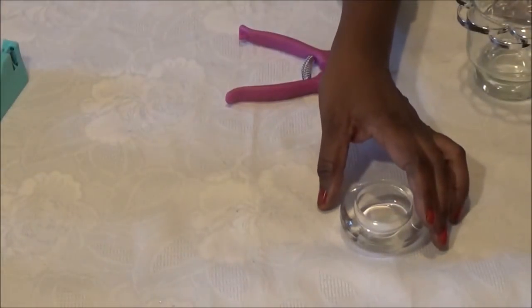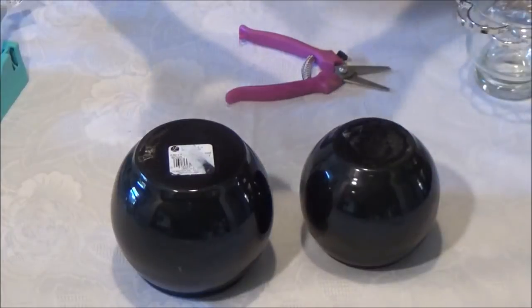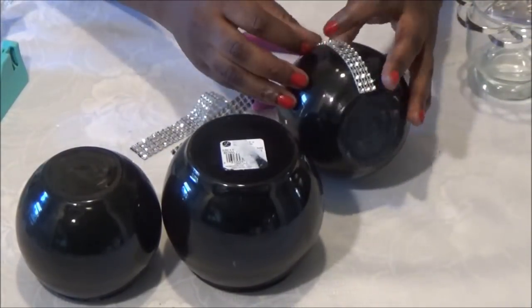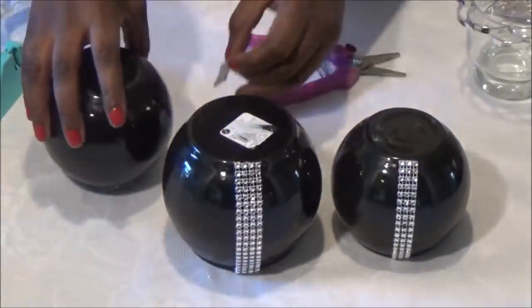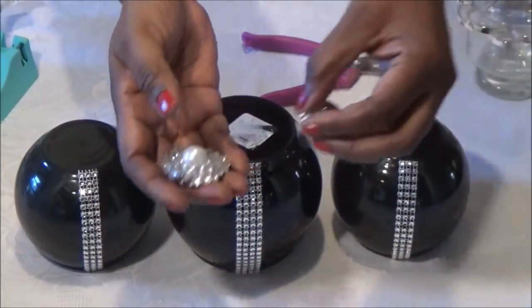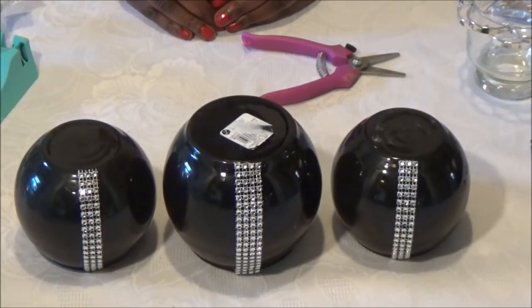Now we're just going to set these aside and then we're going to add our diamond wrap to our vases. For this DIY, you don't need embellishments, but if you wanted to use them, you can. I'm going to show you what this DIY looks like with and without embellishments. Now I'm going to go ahead and glue on the rest of the pieces, stage it, and I'll come back and show you what it looks like.